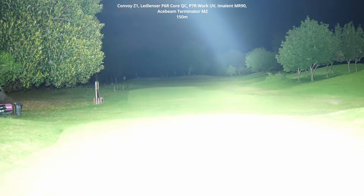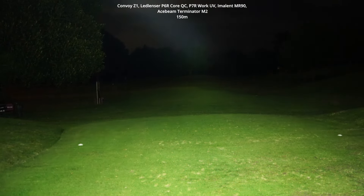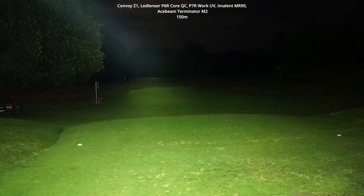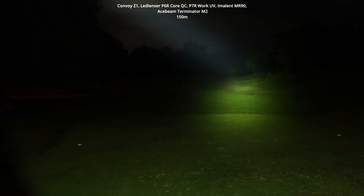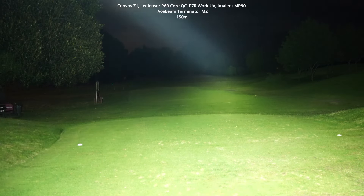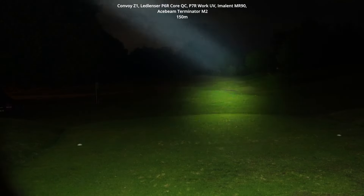You can also turn on the spot beam at the same time. Going back to lower modes so you can actually see — it was obliterating the camera before. The good thing is it can actually maintain a lot of these lower modes because the light is just gigantic. You can have it on flood only, one above, or both flood plus the throw beam, or just the SBT 90.2 throw beam. It's really the best of both worlds, but it is a heavy and big flashlight.